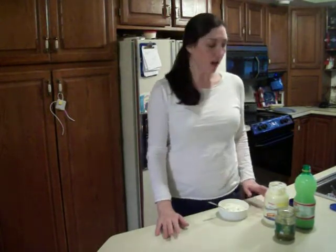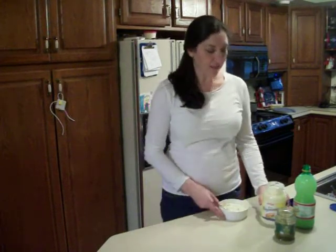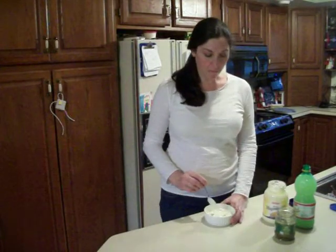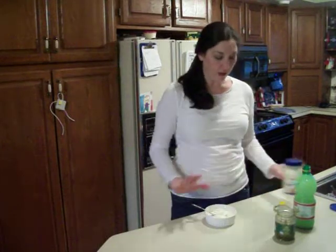There's a lot of things with tartar sauce that I tend to leave out. I don't like the parsley or the cilantro or the onion. So all I do is get a couple of spoonfuls of straight mayonnaise — you can use Miracle Whip if you prefer that. I've already got that into my bowl.